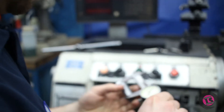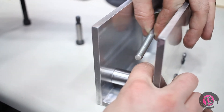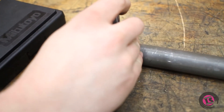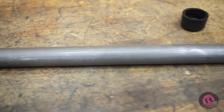Beautiful. Down bottom. One ream through here. The end of that. And then I have to make like a little clevis block.